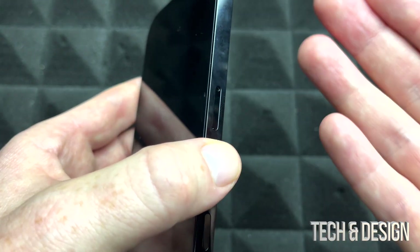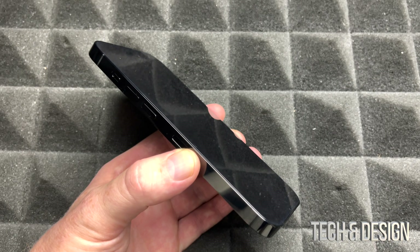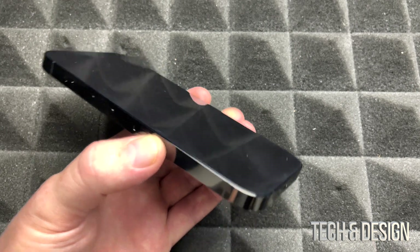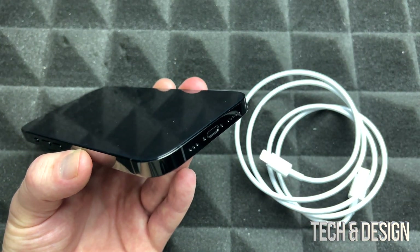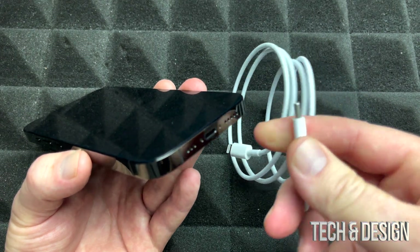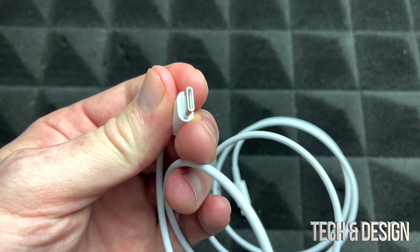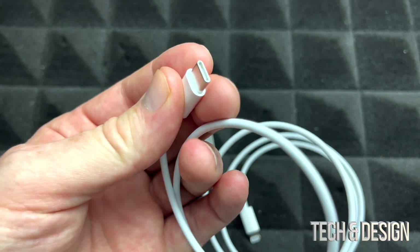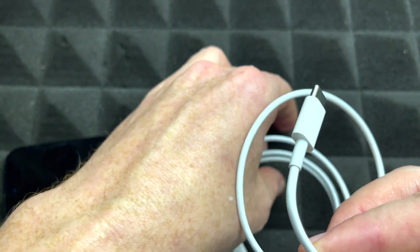You do not need to insert a SIM card to set up your phone — it's no big deal if you don't. Now I'll show you how to charge your phone. See this cable that came with your phone? You'll need to buy a brick to plug it into your wall, because you need a brick that has USB-C.